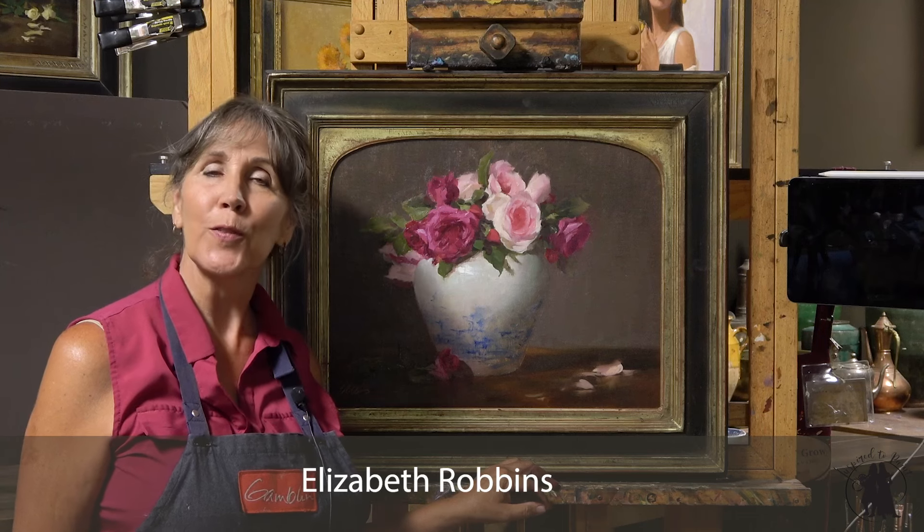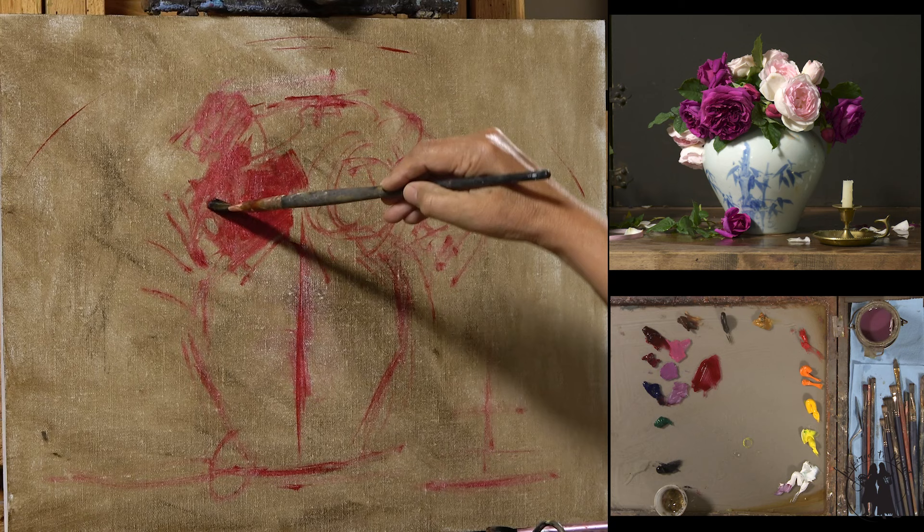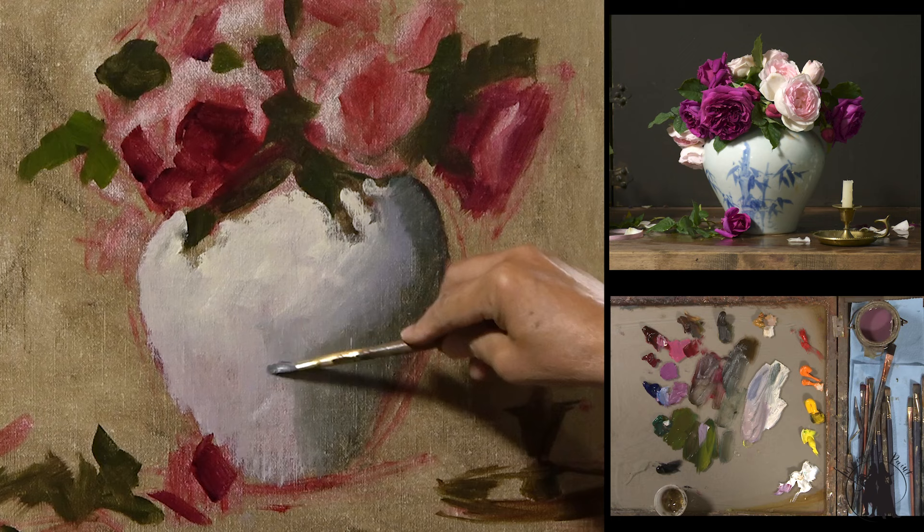Hi everyone, I just finished filming for our September lesson on Inspired to Paint. I was so excited to do this one for you. These are my beautiful Munstead Wood David Austin Roses and also Heritage Roses in the beautiful blue and white vase that was my mother's.